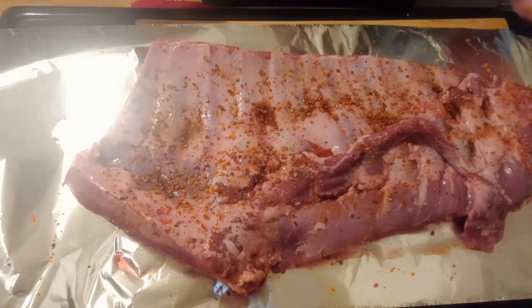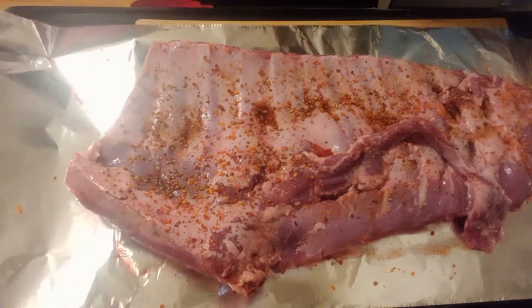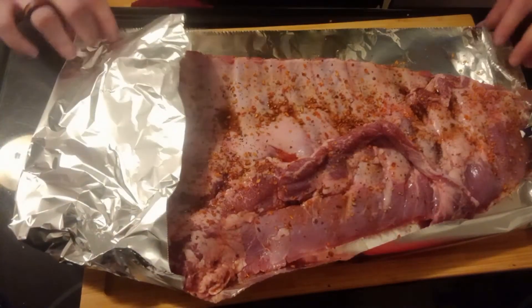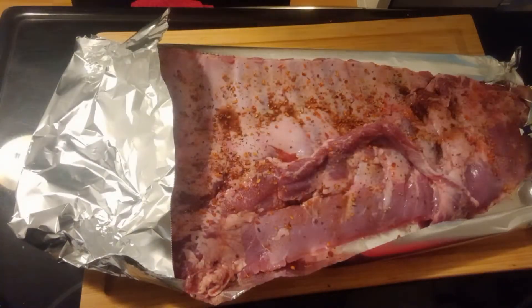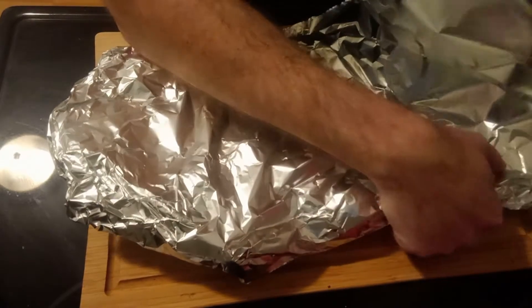If you can't handle the spices or your body can't tolerate it for whatever reason, just skip it — salt and pepper will work great. Now what we're going to do is fold the tinfoil around the pork ribs. It doesn't have to be fancy, do your best. You just want it fairly snug so the juices can't run out.